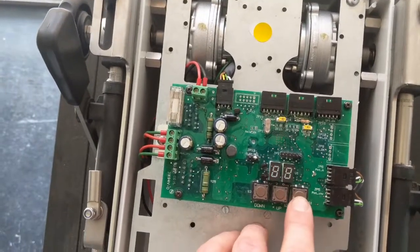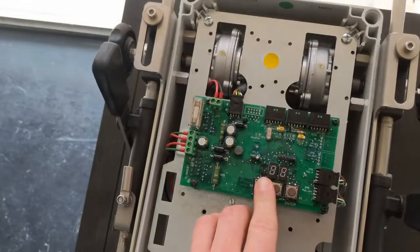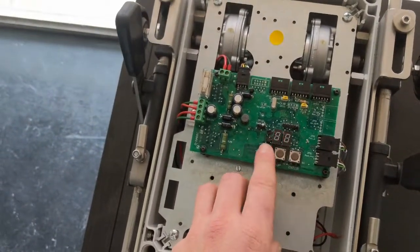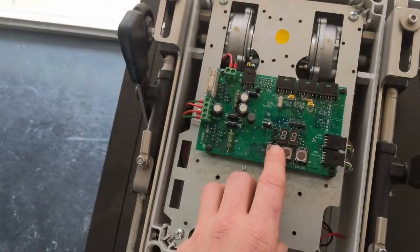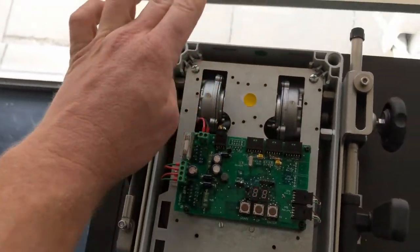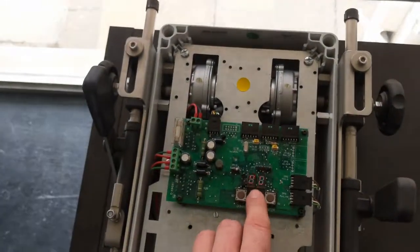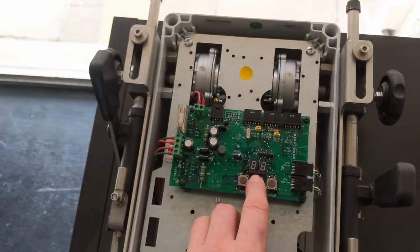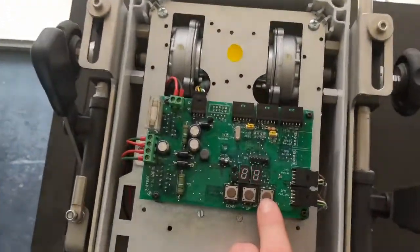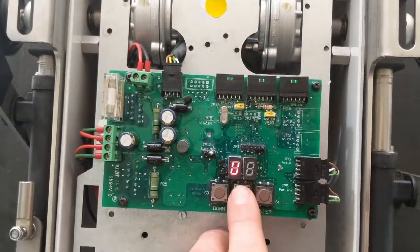We press the enter button to make that flash, and then we can use the up and down buttons to move the lever to set where we want the idle position to be. With the Morse cable connected here, you're disconnected at the motor itself, and you move it to wherever you want the idle position to be so it lines up perfectly on the engine. Then press enter to save that information and press the up button.